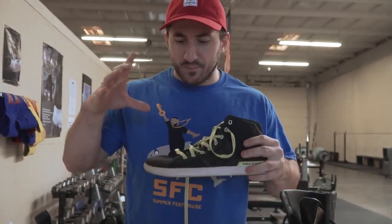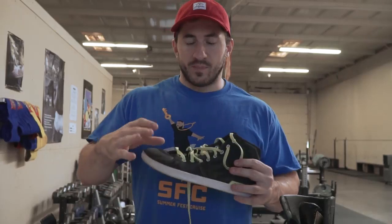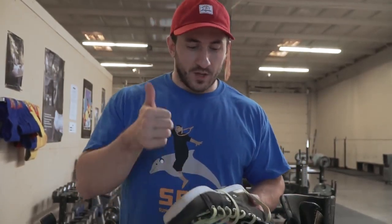The only issue I would say is that it is fairly wide. Although I do have a wide foot, when I'm pulling sumo I need the shoe to fit fairly tight — no wiggle room. I want the shoe to become my foot. Being a little wide here, I'd have some wiggle on my toes and in the forefoot. When you're trying to crank down and pull sumo or even squat, that wiggle wasn't perfect to be honest. But the grip — awesome.